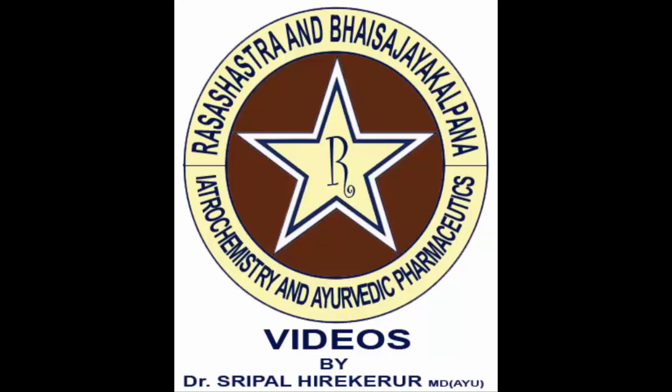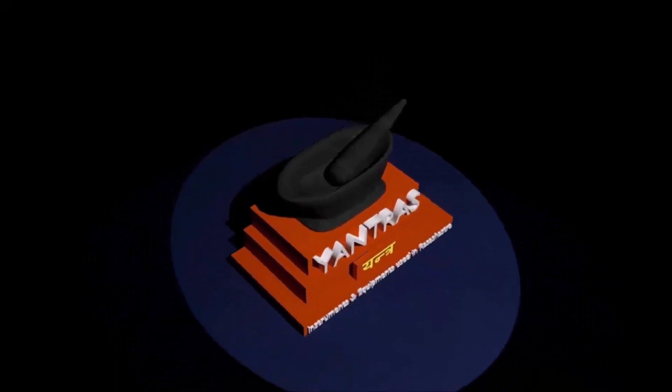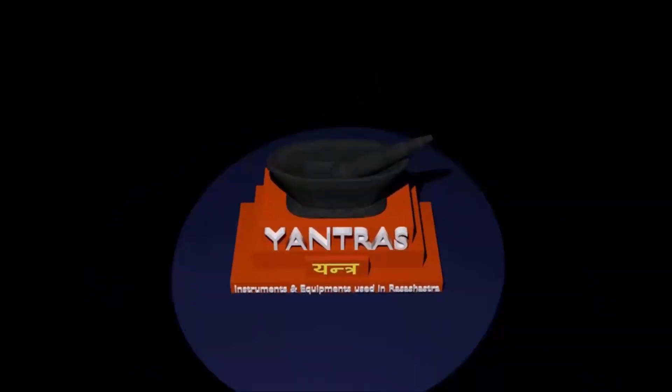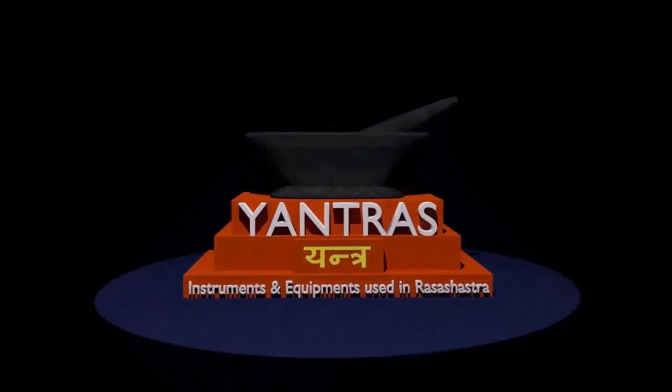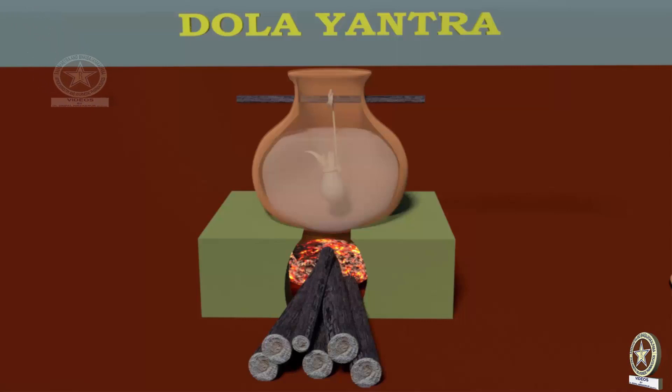Welcome to our channel Ayurveda Rasa Shastra and Bhaisajya videos. In this video we shall learn regarding Yantras, the different equipments and instruments which are used in Rasa Shastra. In today's video we shall learn regarding Dolayantra.